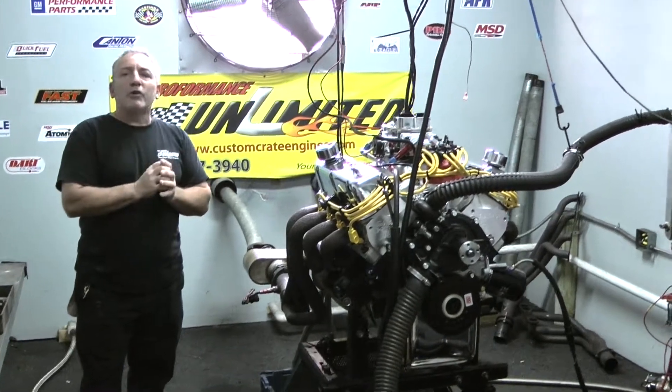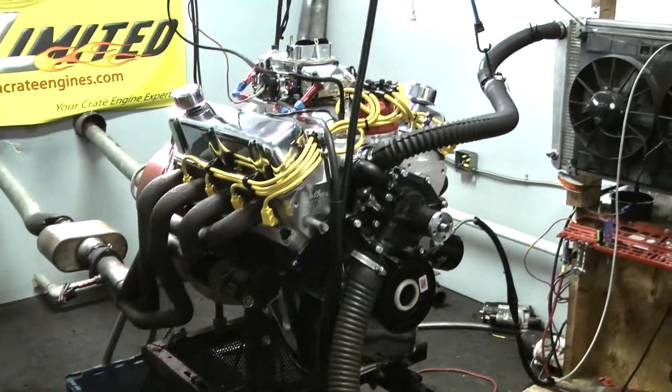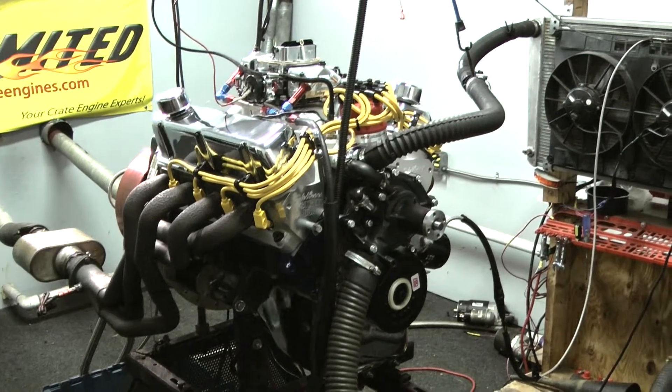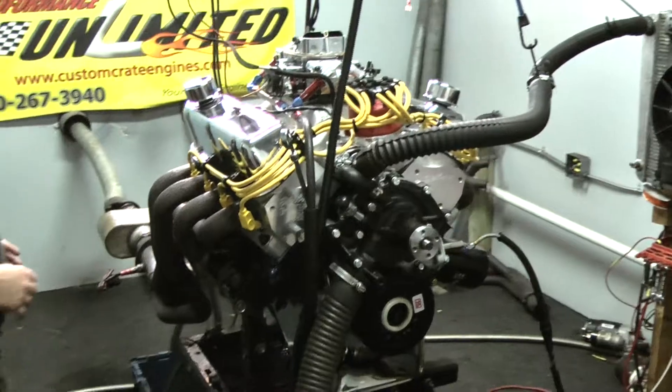Hi everybody, welcome to Custom Crate Engines. What we have here this morning is one of our 302-based engines, and this is a 380 horsepower edition. Just got done making 380 — nice square, that's a perfect running motor.